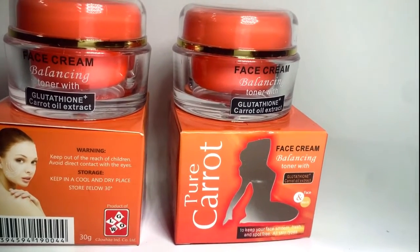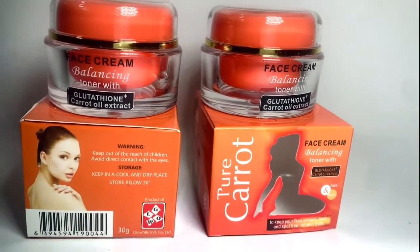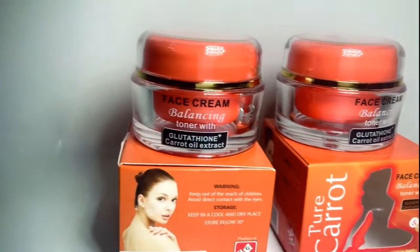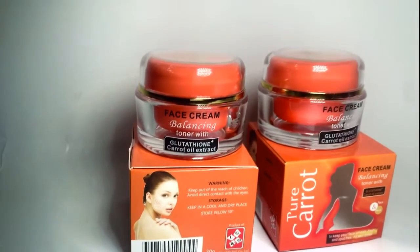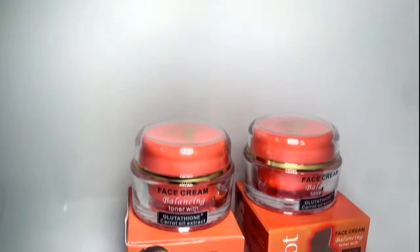Pure Carrot Balancing Toner Face Cream gives the skin perfect lightness, softness, a unique and gently melting texture enriched with the clarifying agent that softens, smooths, and unifies your complexion.